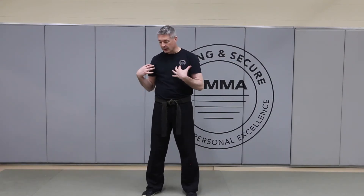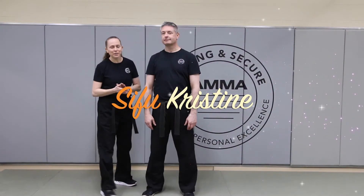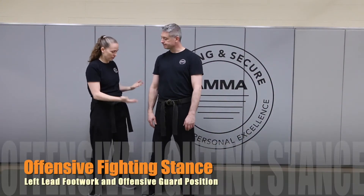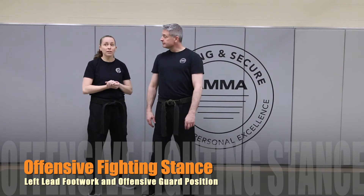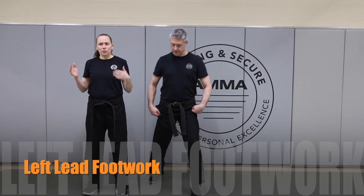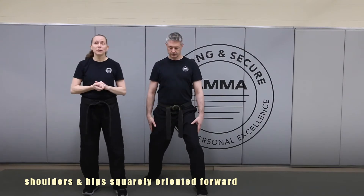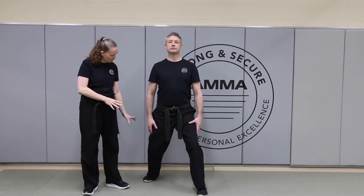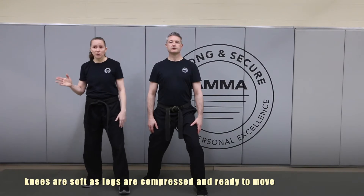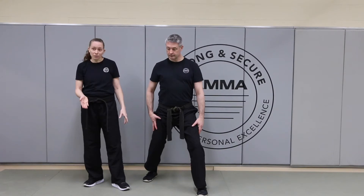Now I'm going to have Sifu Christine come out and help instruct me in how to properly throw the first three punches. First we're going to need to get into our offensive stance — that will have our left foot forward, our right foot in the back. You're going to have your shoulders, your hips, and knees mostly pointed straight ahead. The foot placement on the back foot can either be completely on the floor, like we have Sifu Christine here, with a slight angle to it.